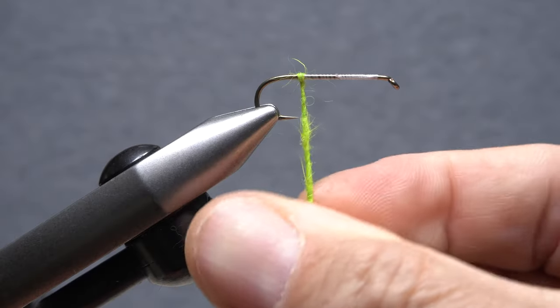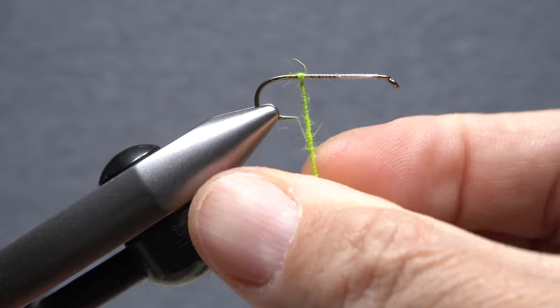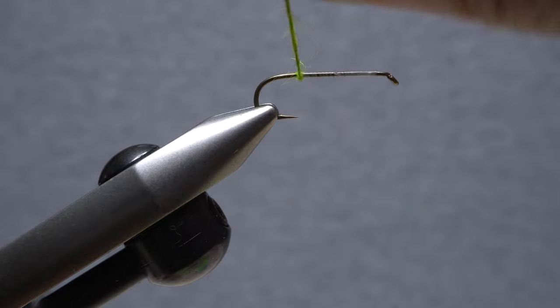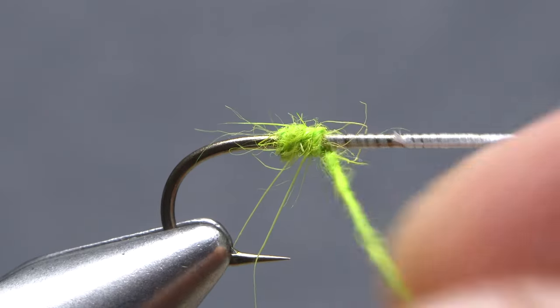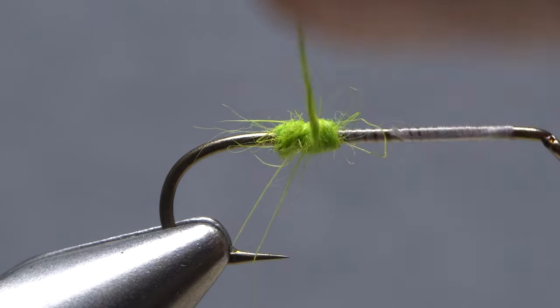Now, twist the dubbing noodle in the same direction as you put it on your tying thread. With it well twisted, don't let go. Just grip the noodle and start taking wraps with it. You should find that this cords up the dubbing nicely into a fine little rope.